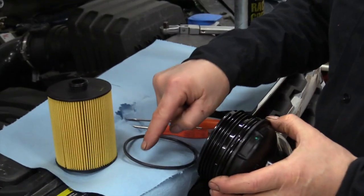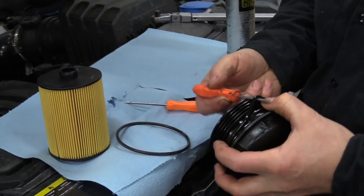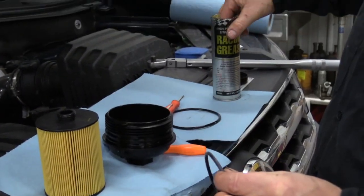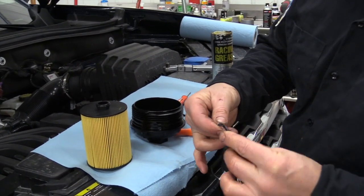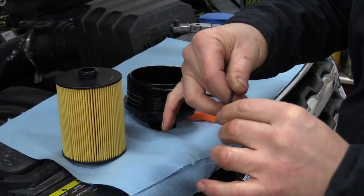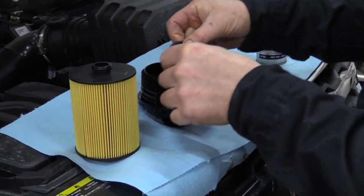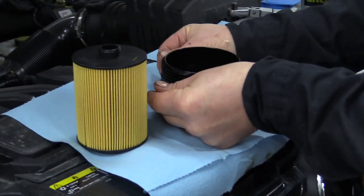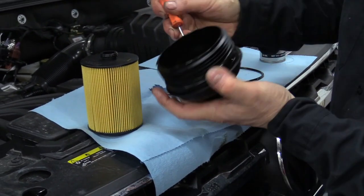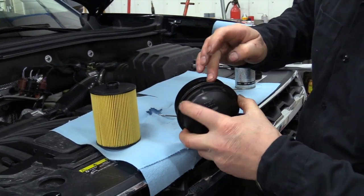We're going to take off this O-ring and replace it because the new one comes with the filter. You can use an O-ring pick or a small straight-head screwdriver to get it up and off. Before you put the new O-ring on, you'll need to put some oil or grease on it — I choose grease because it stays put better and you don't have to worry about it dripping in your face. The biggest thing is getting lubrication on that O-ring so you don't nick it going in — if you nick it, you're going to have a leak. Just get a nice film all around the edge so it's slick, then put the new O-ring into the groove.